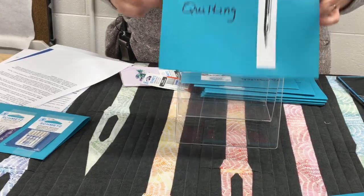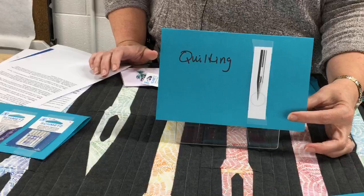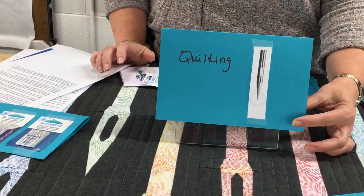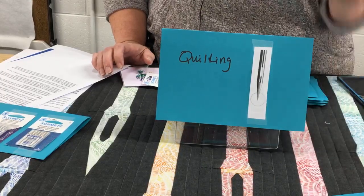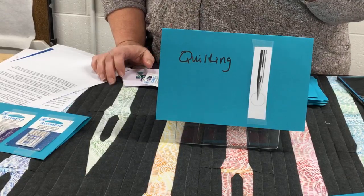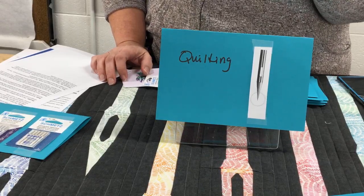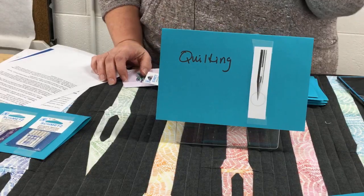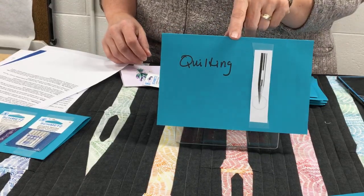Next is the quilting needle. This needle has a special taper on the point that makes it really good for quilting. That tapered point makes it easier to go through all those layers including your fabric, batting, and especially heavy seam intersections. That thinner taper really makes it easier to punch through those heavy seam intersections — you hear that pounding sound when quilting. This needle will make that easier on your machine.